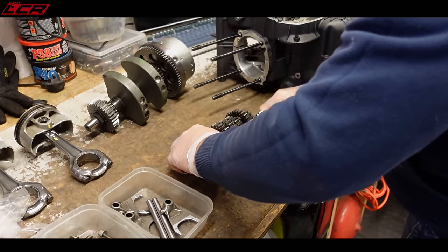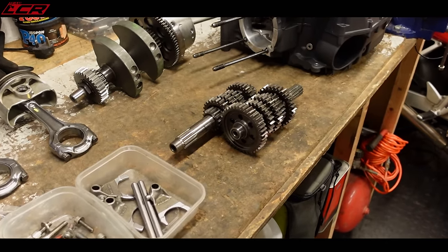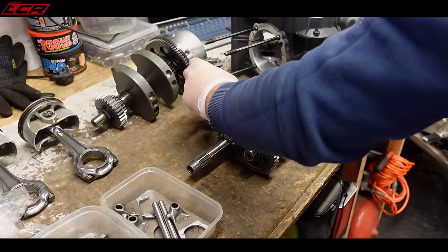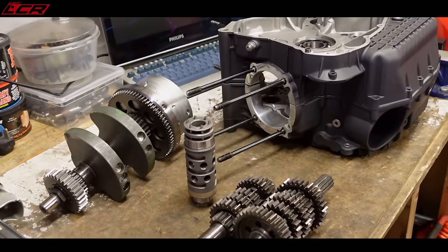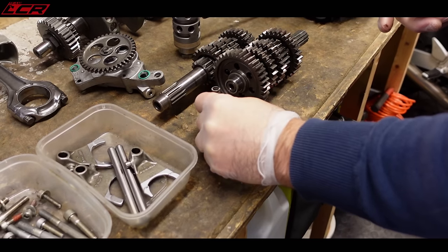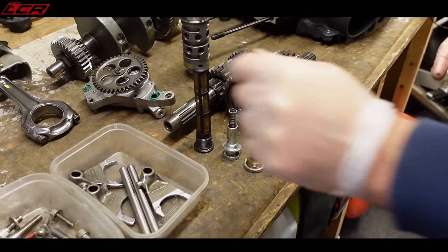The gear set — hasn't seen the light of day in two years. The selector drum. There's your oil pump. Sump plug, indent spring, strainer.